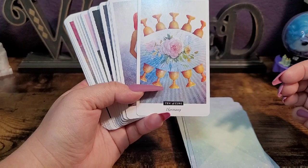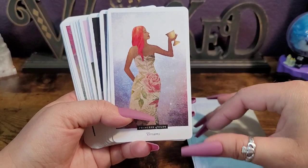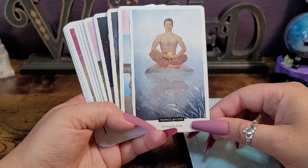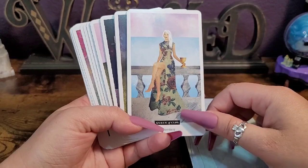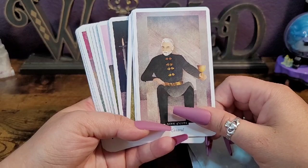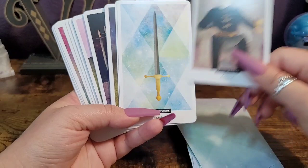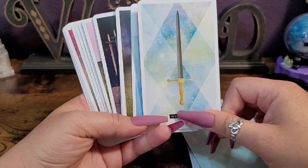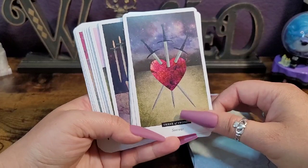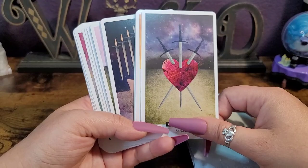Sorry for the sirens if you hear them in the background. I want that dress! He looks familiar too — kind of giving me Sean Connery vibes. I love that ace. Oh, I do like this three of swords — I was focusing on the heart shape.